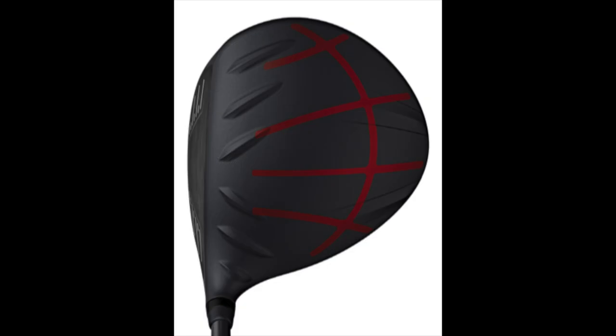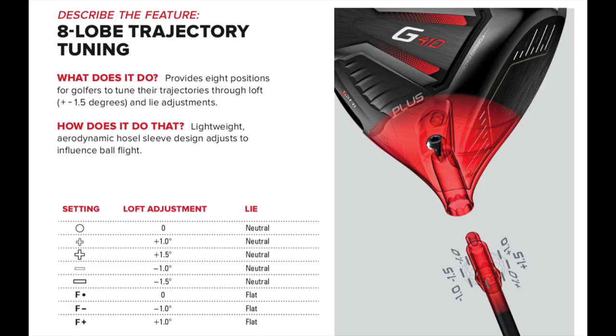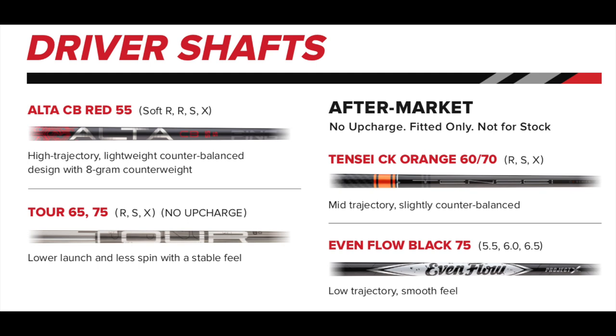As you can see from the crown, Dragonfly is no longer visible from the top — it's built within the body of the head now. There's a forged face in this again, and there are multiple positions to fine-tune this driver to fit yourself. It's available as an SFT model with a number of shafts available as well. I think that covers the makeup and technology — what you really want to see is performance, so let's get back over to Tenerife.